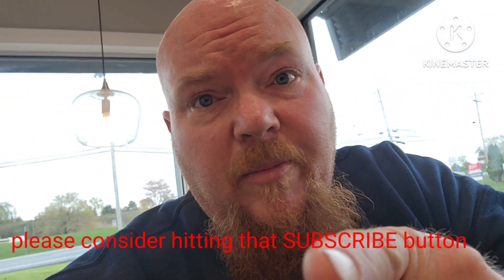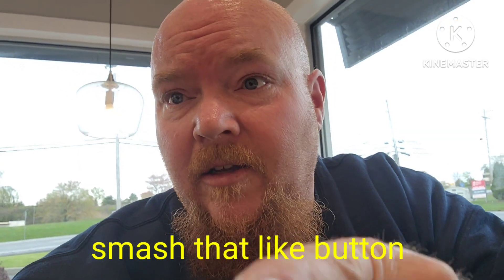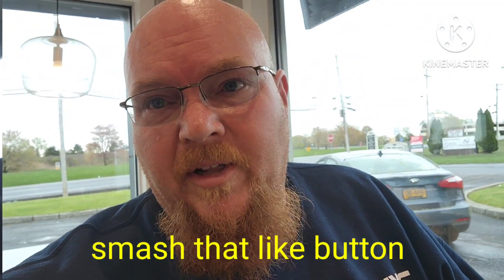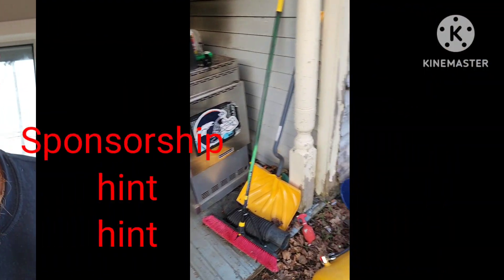Today's video — a whole bunch of square body content. I forgot to put my glasses on. Square body content. I'm filming this intro from KFC. Mmm, finger licking good.